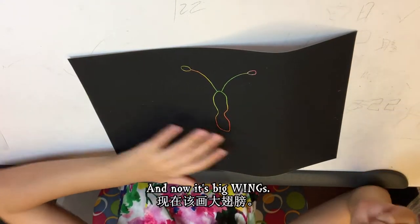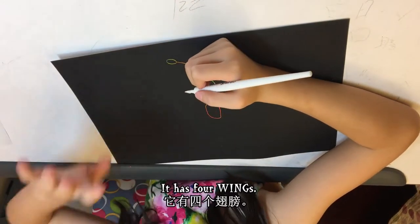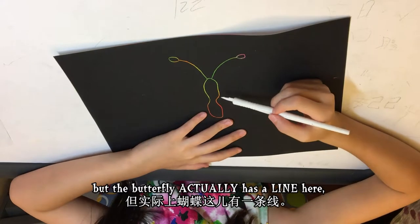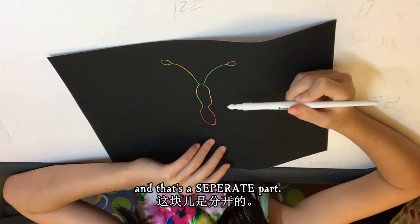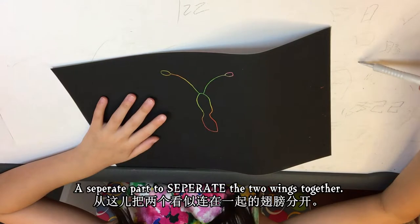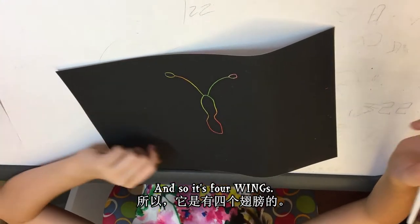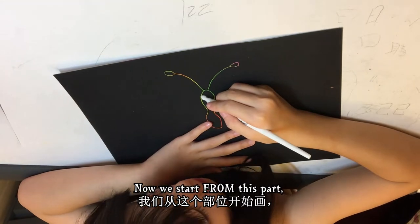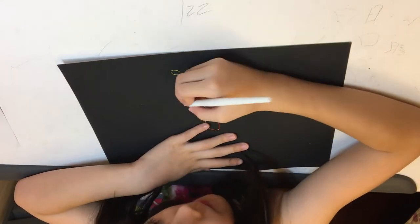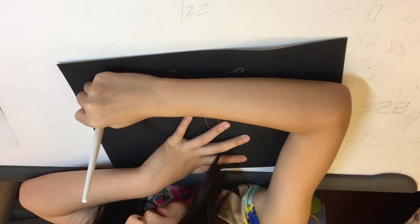Now it's the big wings. The wings are very puffy — a butterfly has four wings. There's actually a line that separates the two wings, making it four wings total. Now we start from this part and then make it very big.